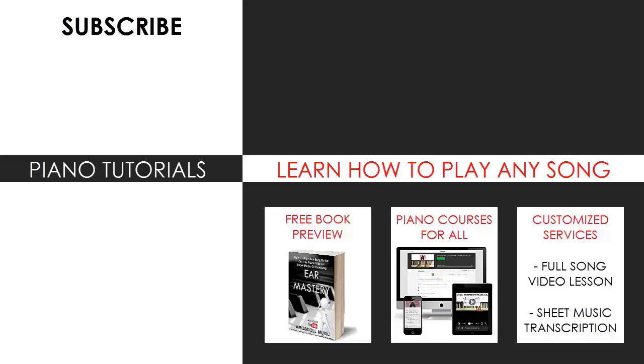Also check out my website bestpianomethod.com, linked in the description below. If you want to learn more piano from me, I have piano courses on how to play by ear, improvise, read sheet music, how to play and sing, and many more courses at all types of levels — even for those who have never touched a piano before. Enjoy your time on my channel and see you next time.